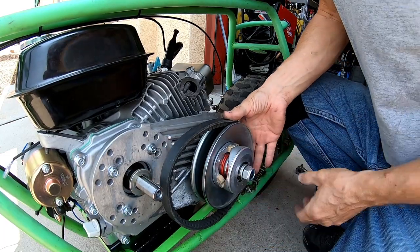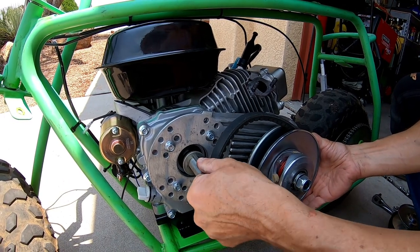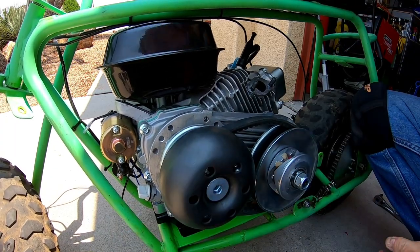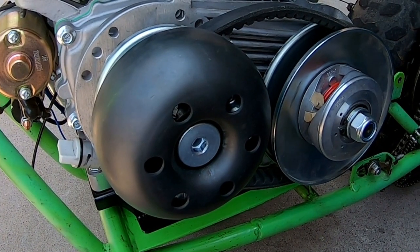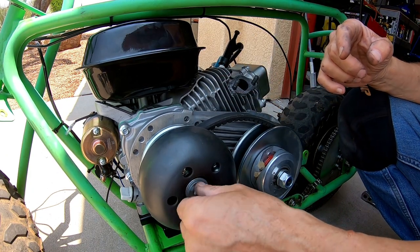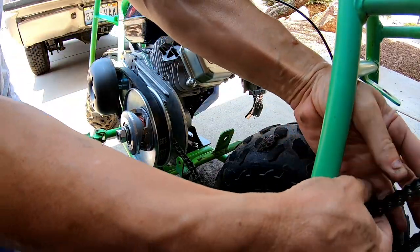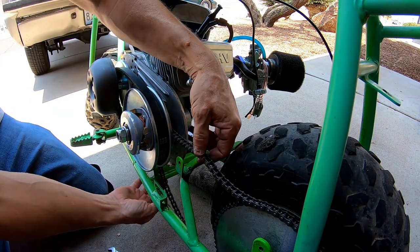I've got to get this belt down in here — the farther down, the easier it is to get on. Put a keyway in there. The pulleys are in total alignment now. I added a little bit longer bolt to make up for that spacer — only about an eighth of an inch longer. Cut this chain down, and it looks like I'm not even going to have to move this bar. I thought I'd have to bend it or cut it off.